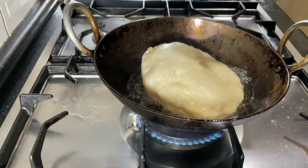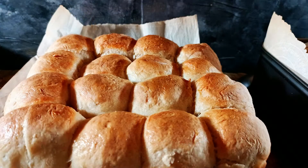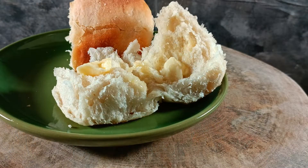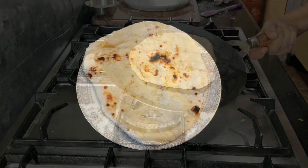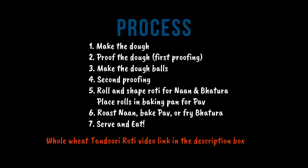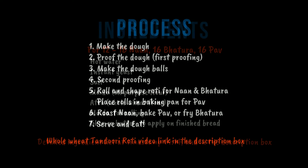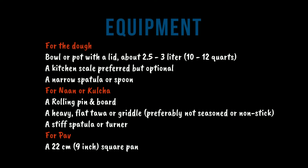Naan, Pav and Bhattura make wonderful accompaniments to any Indian gravy. They are much easier to prepare than traditional wheat rotis, be it making the dough or rolling and roasting or baking. I'm using an adaptation of the no-knead bread making method. Serve these breads for everyday meals or special occasions. For a whole wheat version, use my dough recipe from the tandoori roti video and the cooking methods from right here. Okay then, let's get started.